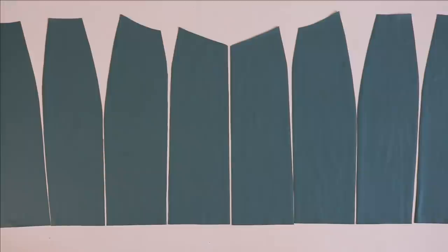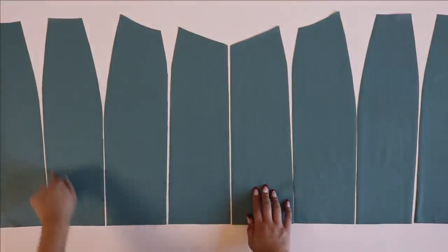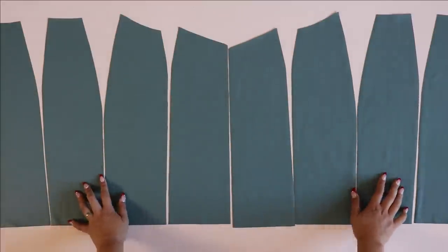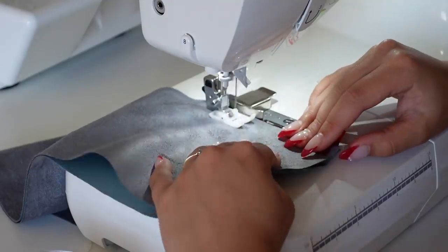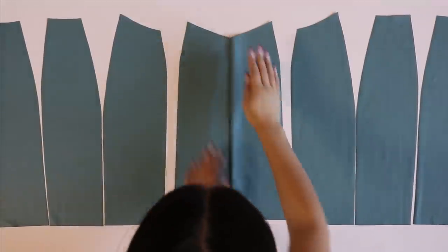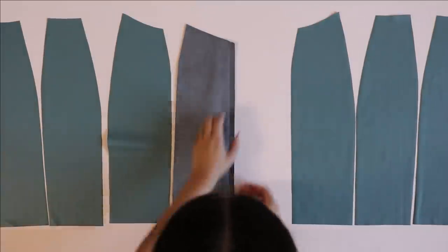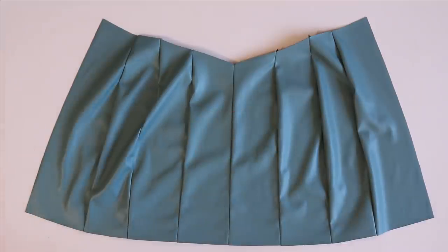Now it's time to sew the skirt together — just sew along all the vertical seam lines. Note that because seam allowance is already added, some raw edges will not line up, so the length of raw edges may differ; however, the stitch line measurements will be the same, so keep that in mind. After sewing your first panels, check the front and back of your seam for tension issues. If there are loops on the back side when working with faux leather, just raise the tension a little bit.